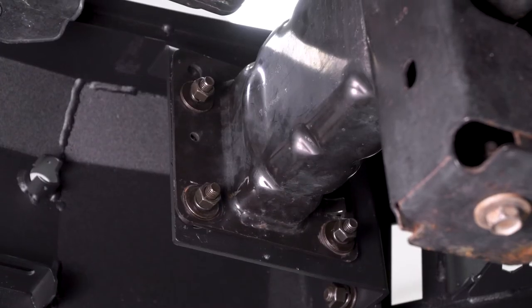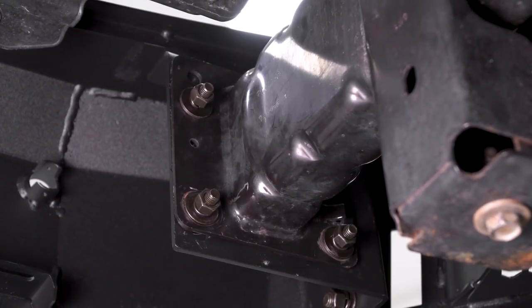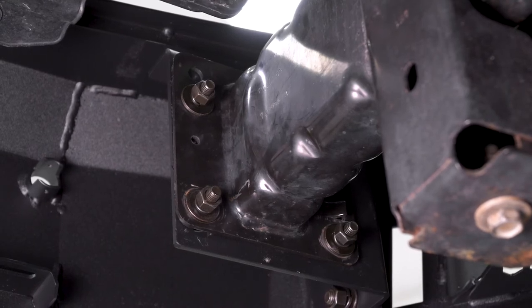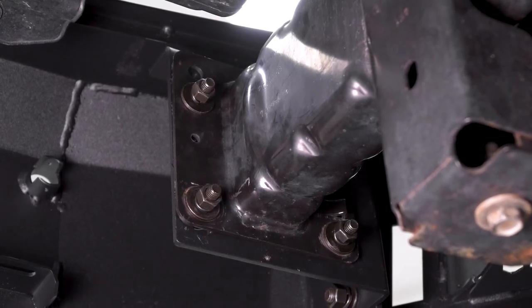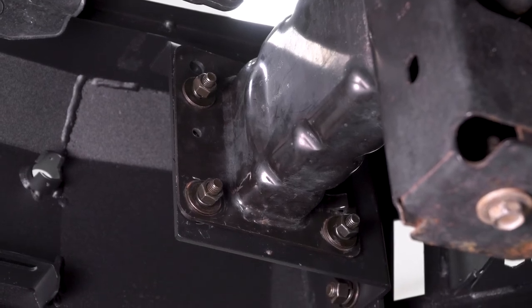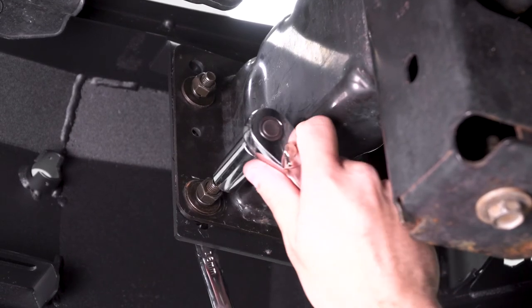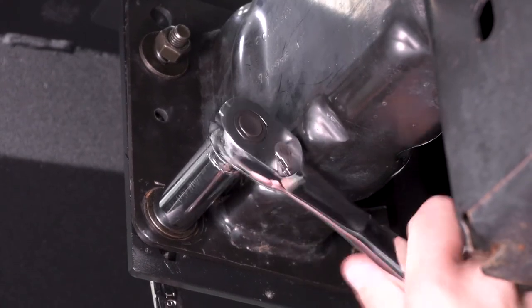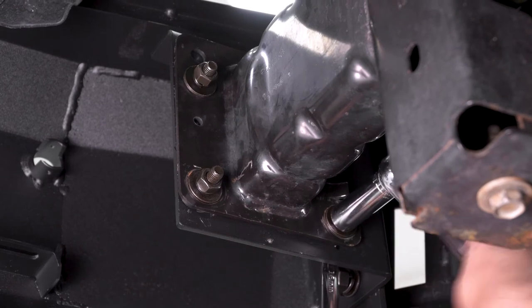At this point we're using two jack stands to hold our bumper into place. We've got it lined up where we want it, and the jack stands are keeping it exactly still. Now we're going to use our 16-millimeter deep socket and a 16-millimeter wrench on one side of the bolt head and a ratchet on the other, and tighten everything down.